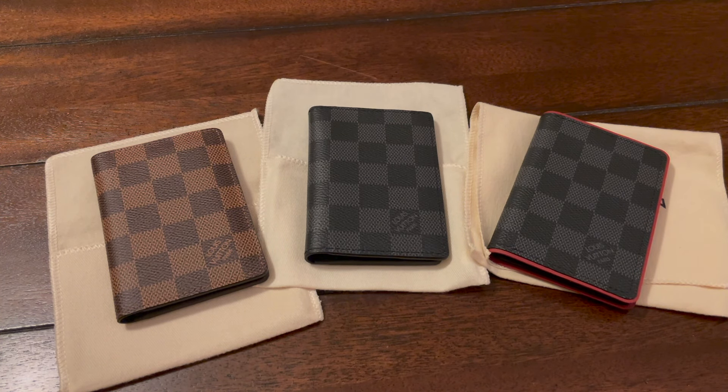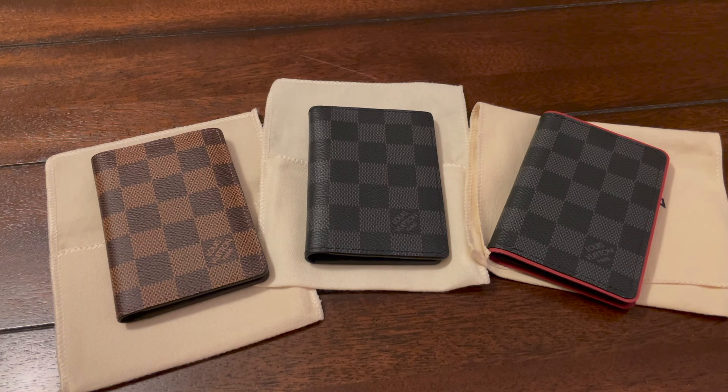Hey everybody, thank you for tuning in. If you watched my last video, you remember that I said I wasn't a huge fan of the Louis Vuitton Multiple Wallet. The way the wallet settled over time — I didn't like it very much, it wasn't very comfortable. It forced me to rethink how I carry my cards and cash, and I decided after having the Multiple Wallet, which is a little bit bigger, that I would get into the Pocket Organizer.